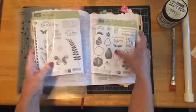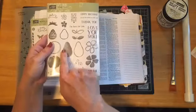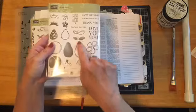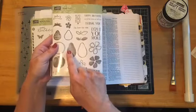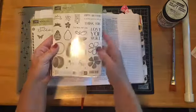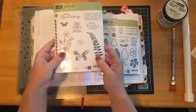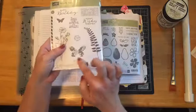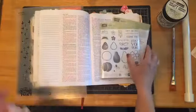You can see this stamp here — it has a darker image and then a lined image. Basically, two-step stamping means you stamp one stamp and then stamp the other one on top of it to create that filled-in look. I'm going to show you how to do that same thing with a set that doesn't have the two-step process in it.